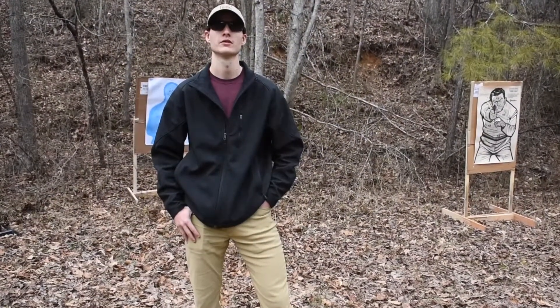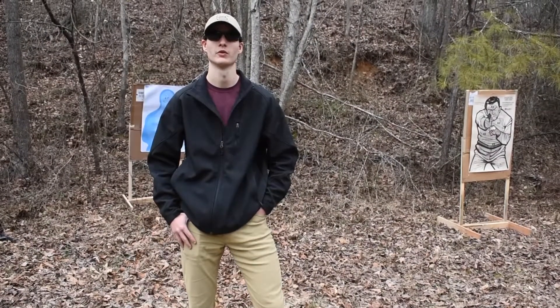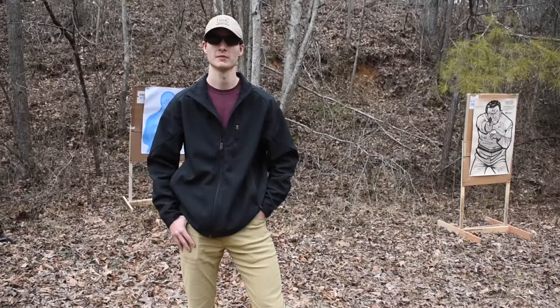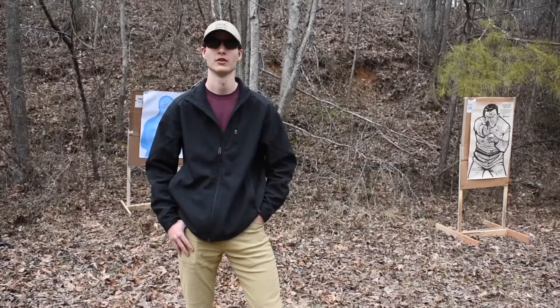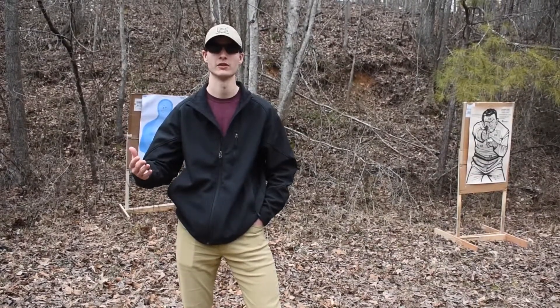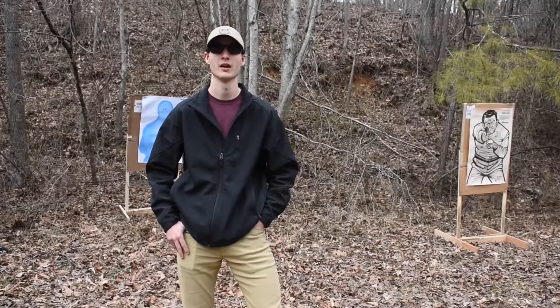Eric here with Peacemaker Essentials. We're here today to demonstrate an offhand weapon draw from a level three retention holster. The reason why we do this is because if something happens to your dominant hand during a firefight — such as getting your finger shot off or your hand badly injured — you need to be able to draw your weapon from your holster with your non-dominant hand.